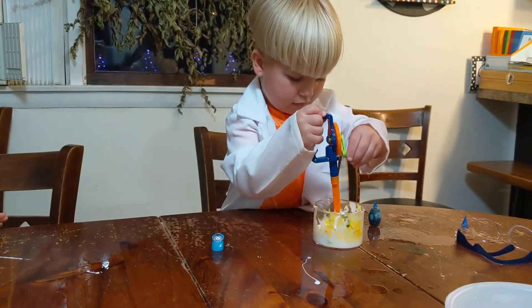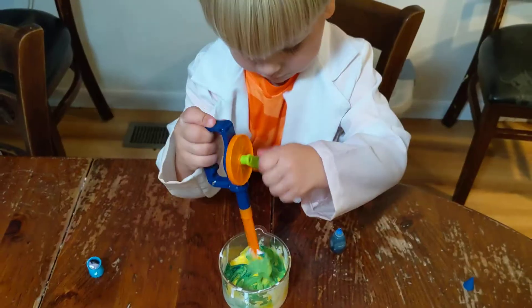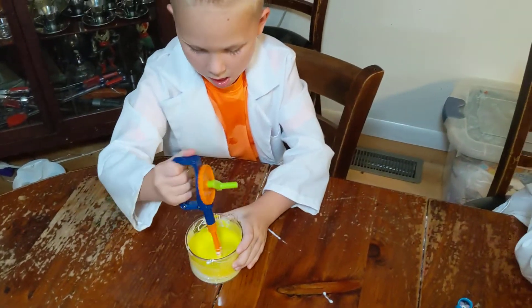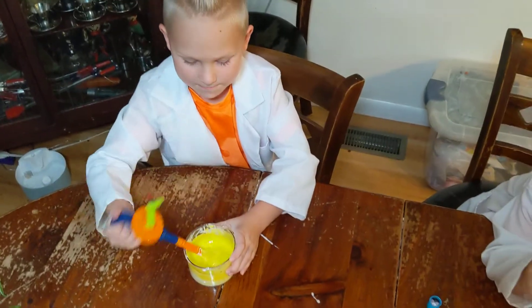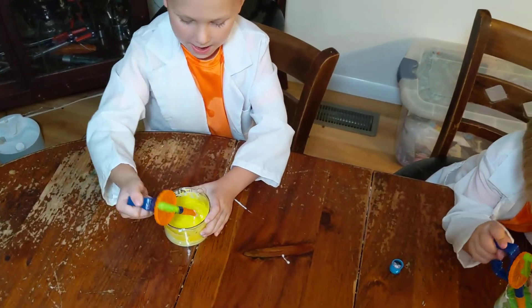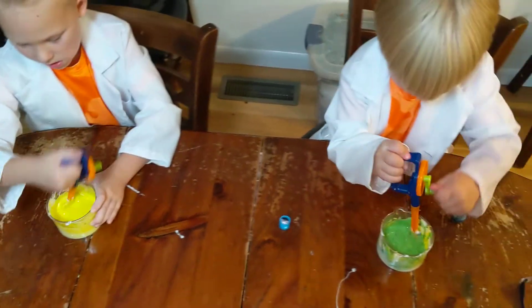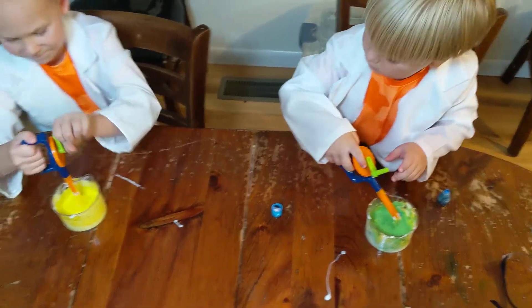Did you put yours in, Zion? Yeah. Oh, there it is, sneaking up. Sneaking up. Sneaking up. Oh man. This is what I'm doing. Is it easier to mix that way? This is just the fun way. It fell.